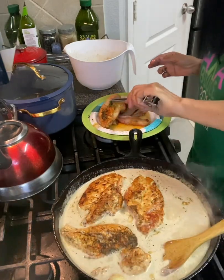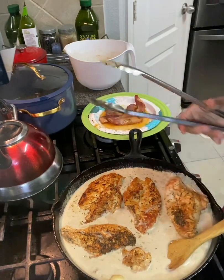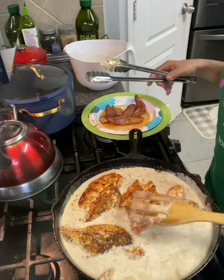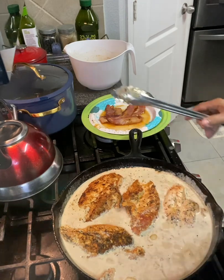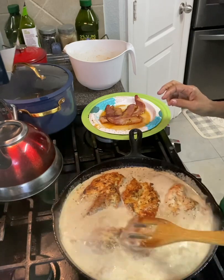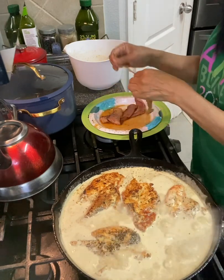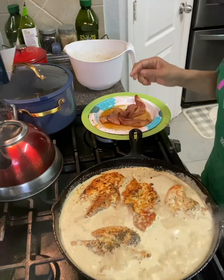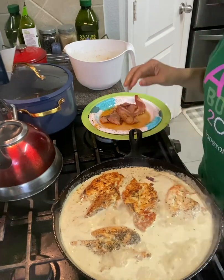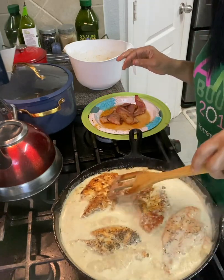Mushrooms would have been good in there too. Actually, I have some mushrooms I could add — wait, I'm not going to add them because they're spoiled. But that's an option for you. Now I'm going to put my bacon in here. I'll turn this on low — I don't want it to cook too fast, but I do want it to cook.